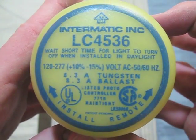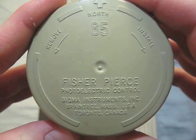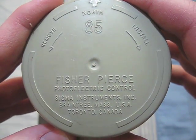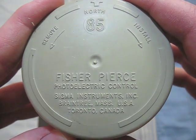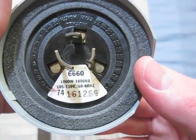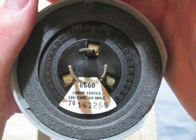But there's probably one somewhere. This one is a Fischer-Pierce photocell. It is 120 volts. And there is its date code.